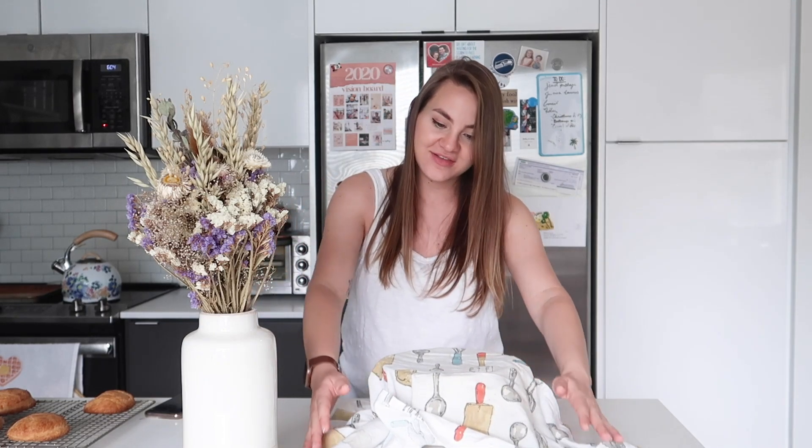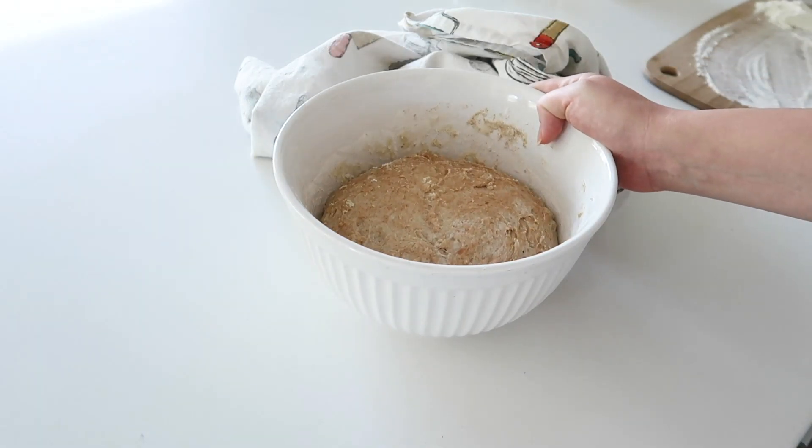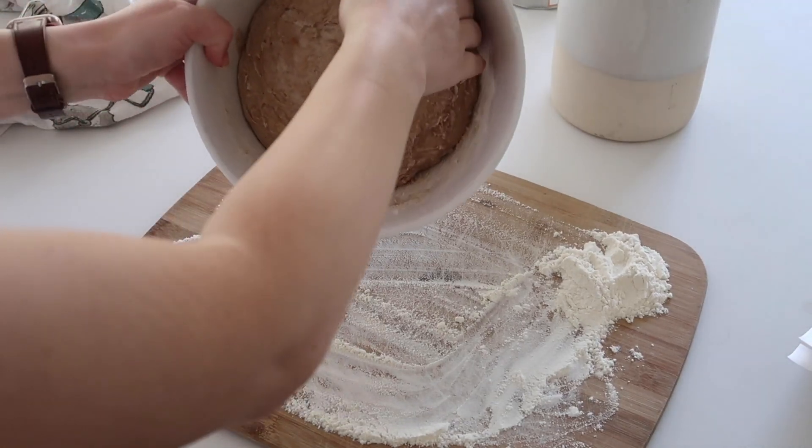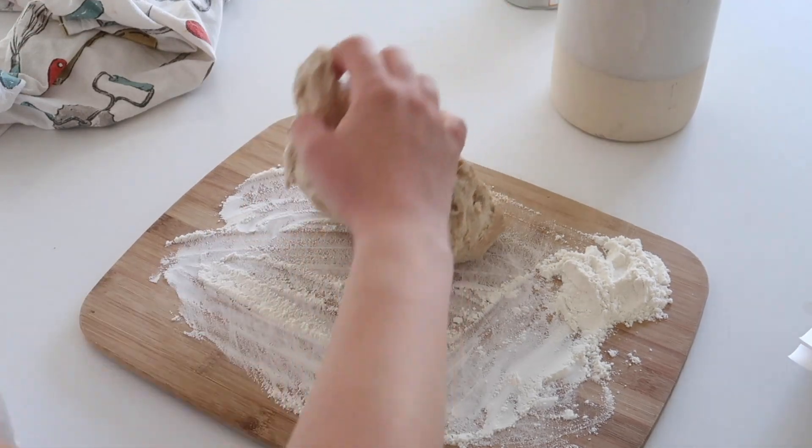This is how the dough looks — just shaped into a rough ball. I'm popping my little towel over it and letting it rest for eight to ten hours. It'll get really big and puffy, and I'll check back in the morning to show you guys how I actually bake the loaf. It's morning now and our little dough friend has been proofing for about eight to ten hours, so it's risen quite a bit.